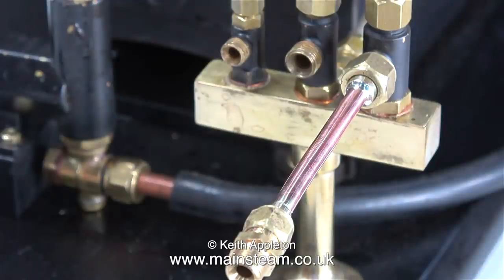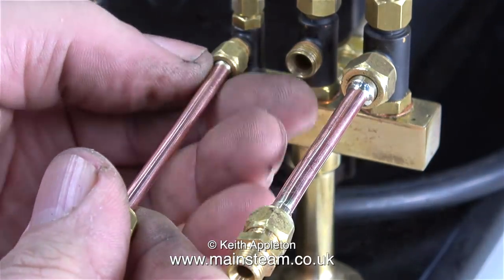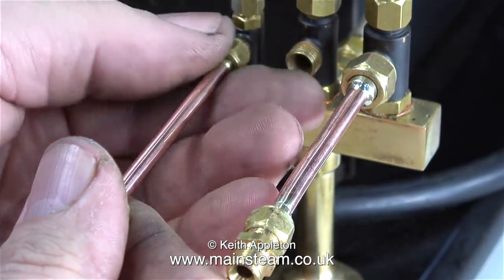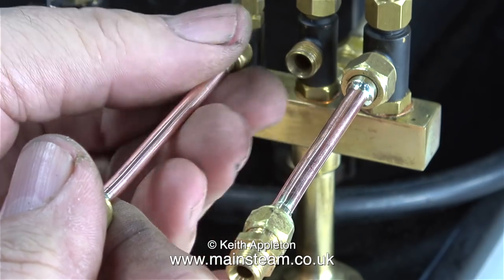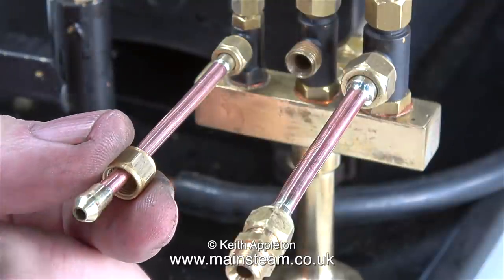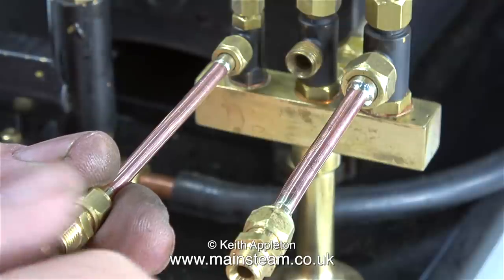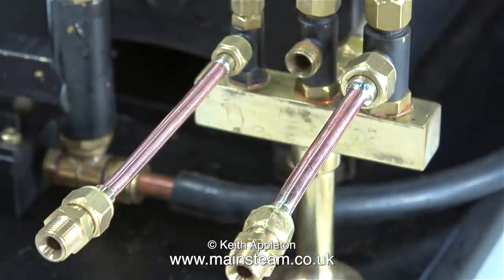The center tap has a thread of five sixteenths by thirty-two on it — I don't need an adapter for that. In this clip I'm fitting the five sixteenths by thirty-two to quarter-forty adapter to the small quarter by forty steam tap. All I need to do now to complete the trio of pipe unions is fit a double five sixteenths by thirty-two union on the end of the adapter pipe. As the center valve has a five sixteenths by thirty-two thread on it anyway, it doesn't need an adapter.